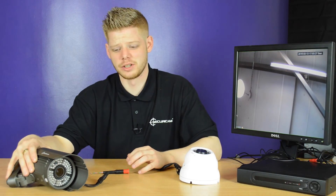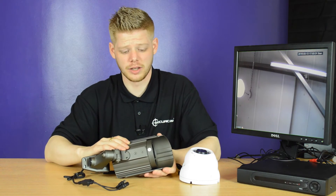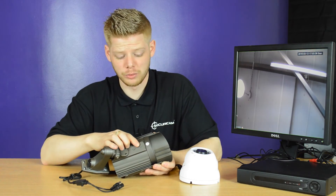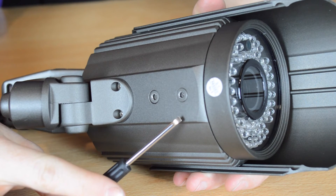The large bullet camera is generally used outdoors. Again, very focal, so you can adjust zoom and focus. To do this it's slightly different — on the bottom you've got two small allen keys. The front one is zoom and the rear one is to focus.